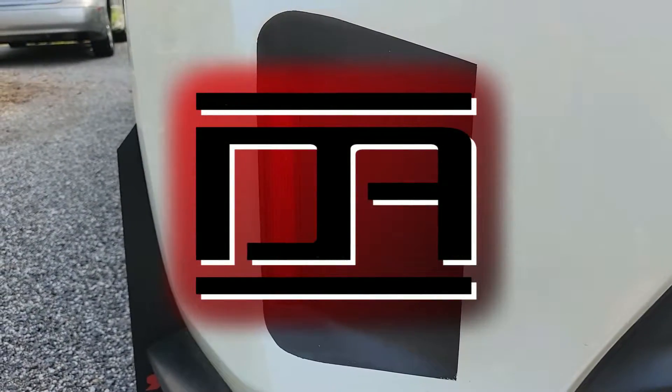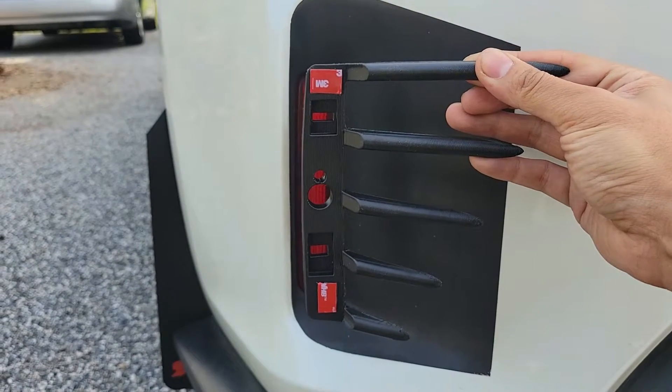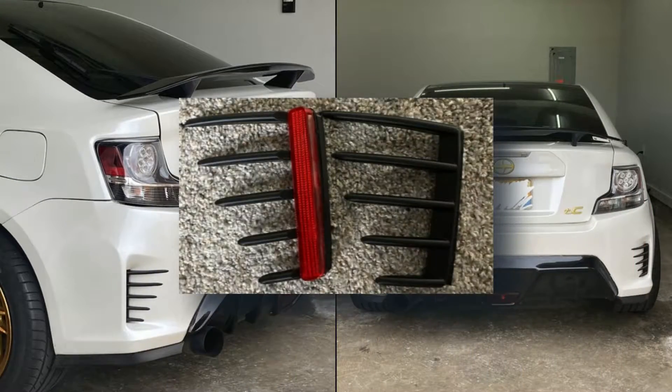I originally used Plasti Dip around my reflectors for a different look, but today I'm going to change it up with this new 3D printed reflector fin from Bird Technologies. They also offer a reflector delete version on their website, which I'll have linked in the video description below.